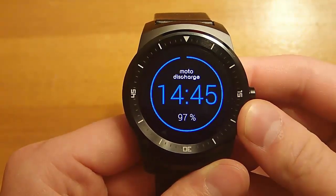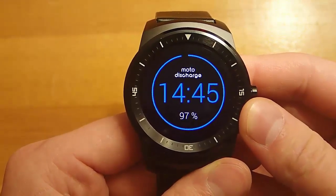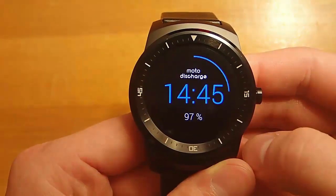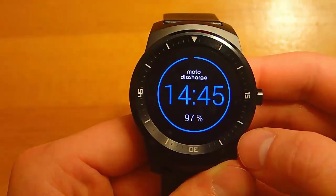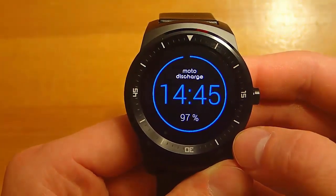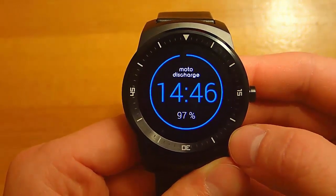On the original Moto 360, there is a watch face that you get when you charge your Moto 360, which shows you how your battery life is going up as it's charging, and I've always thought that's really cool. A developer came out with Moto Discharge, which is the same concept but in reverse — you apply this watch face and watch as your battery life goes down throughout the day, so you can keep an eye on it really easily.